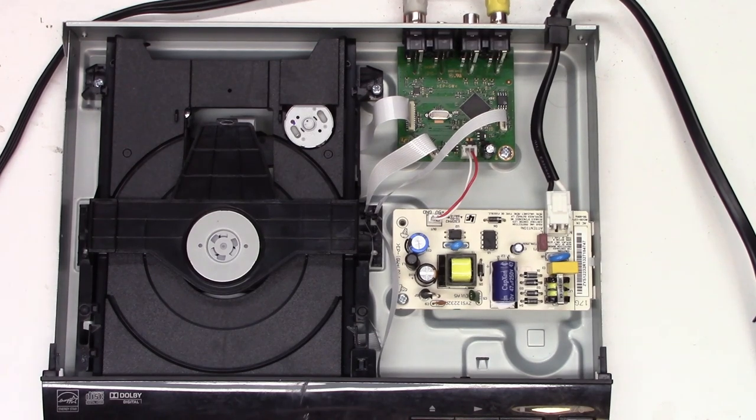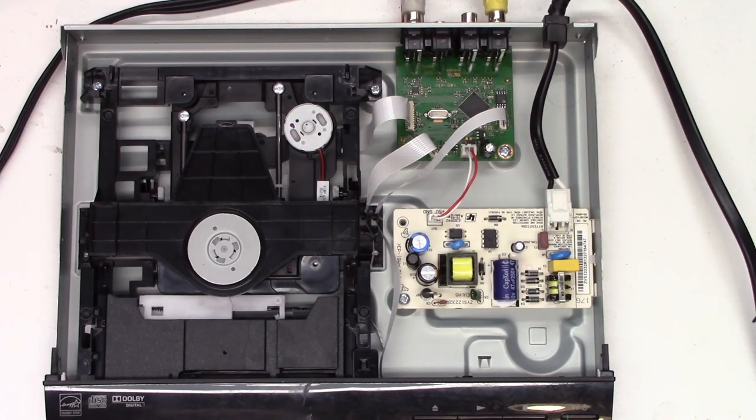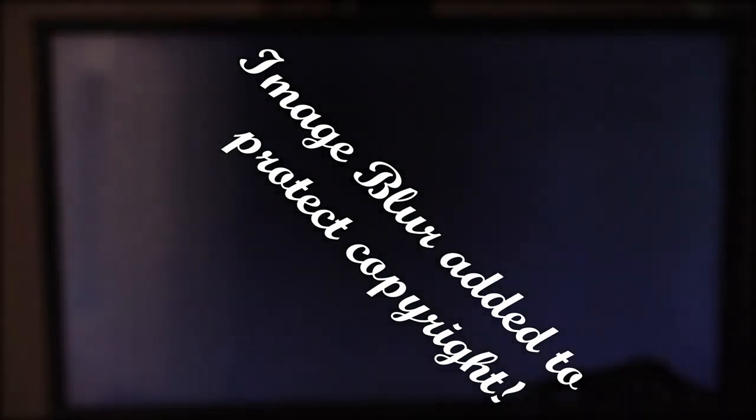I'm going to turn on the AC supply, power the unit up, ask it to open, put a disc in it, close it, and ask it to play and see what happens. There we go — it read the menu fine. We'll ask it to play. Alright, so there it is — it's playing, it's not skipping, everything is good.